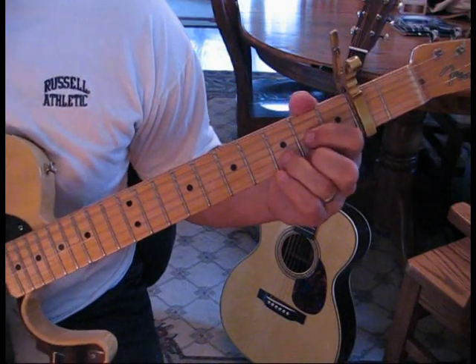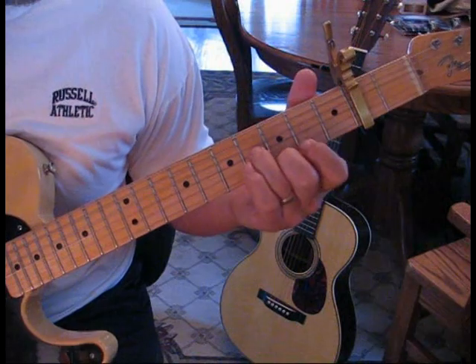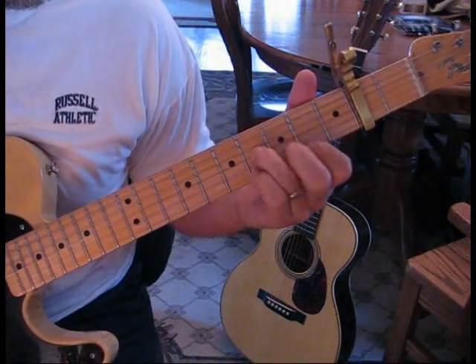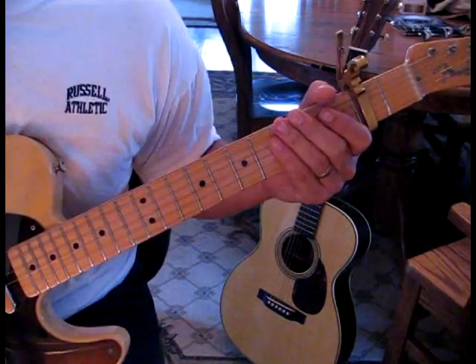He does that for a total of six measures, and then we come in with those opening notes again — the lead guitar part at speed.